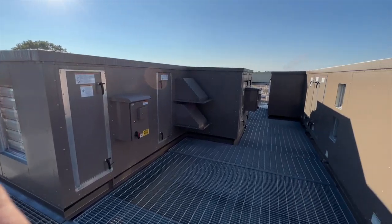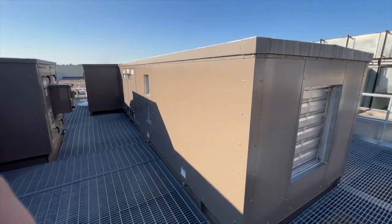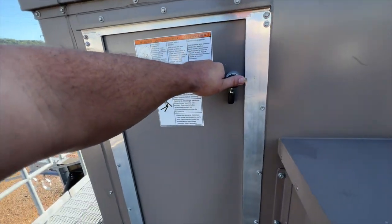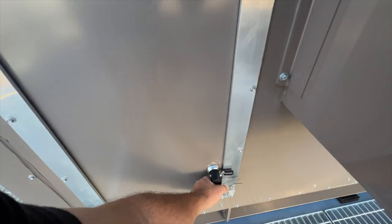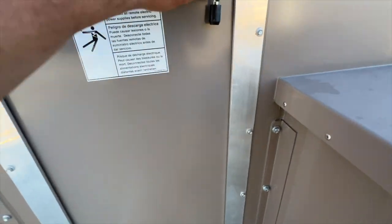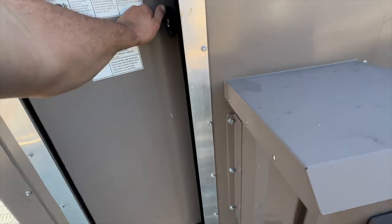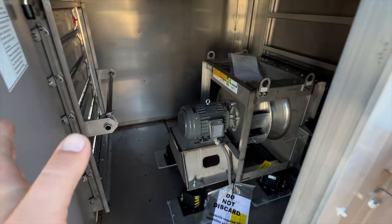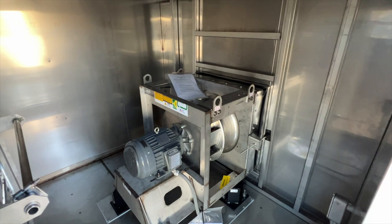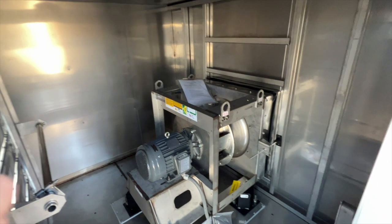This is the suction side of the units. Large ductwork will come from the building down below and connect to the underside of these units — that's where the hot air goes in. Watch carefully as I have an aneurysm trying to open this door. As if doors with one handle weren't confusing enough, this door has two handles — that's nearly double the handles. The vents on the end of the unit will allow outside air to be sucked in and mixed with the hot air from below.